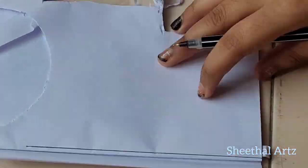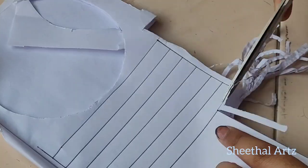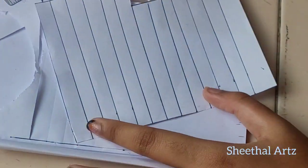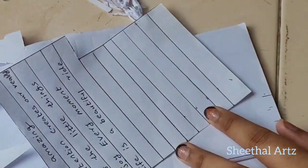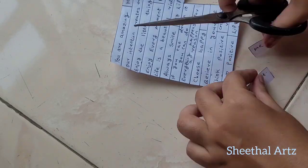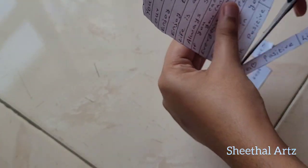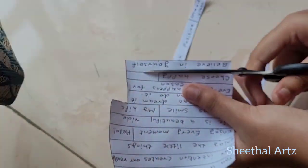This is the card. You can use the card, and I have to cut this in a plastic bag.